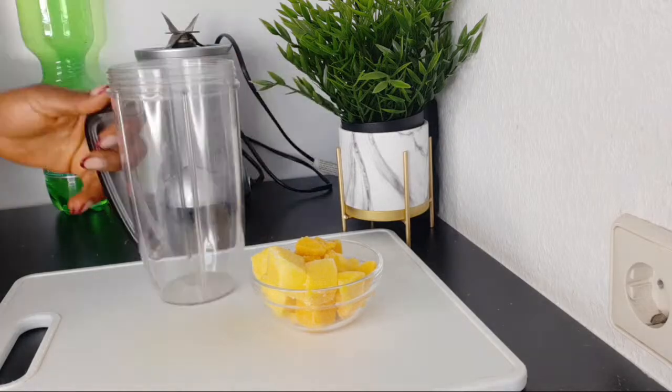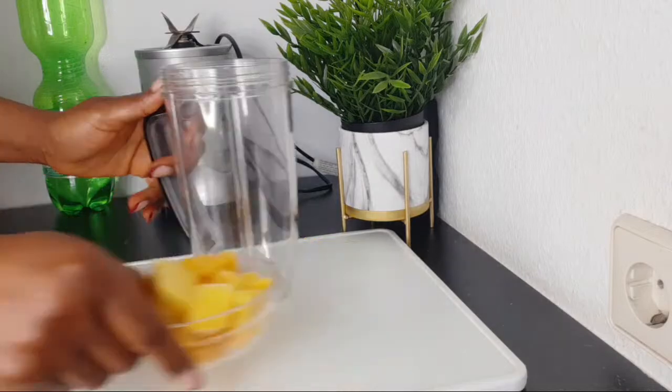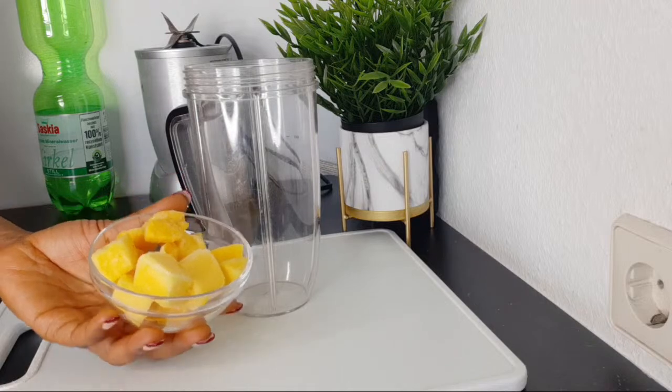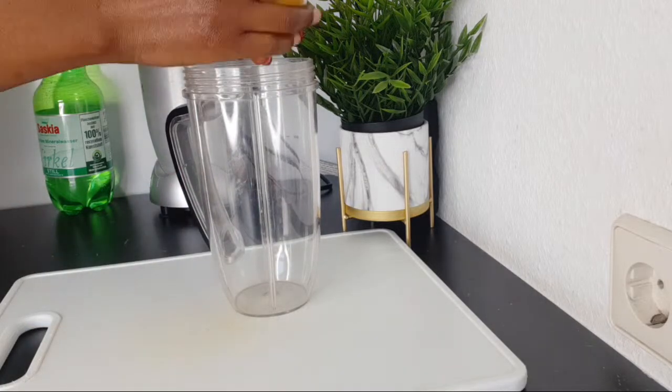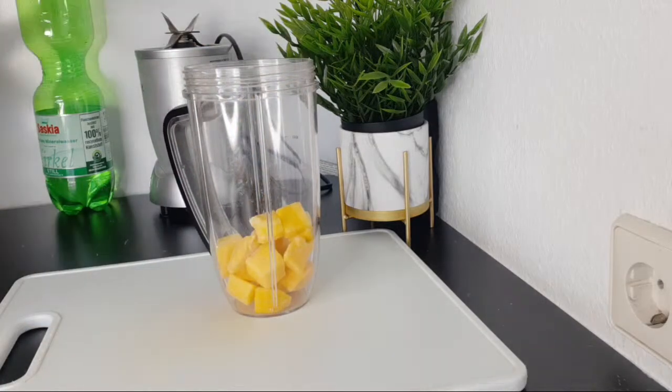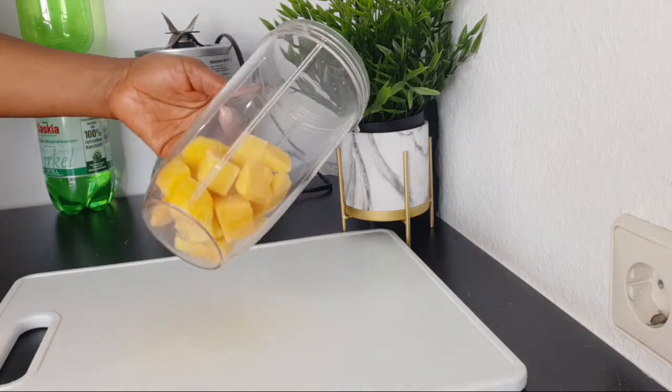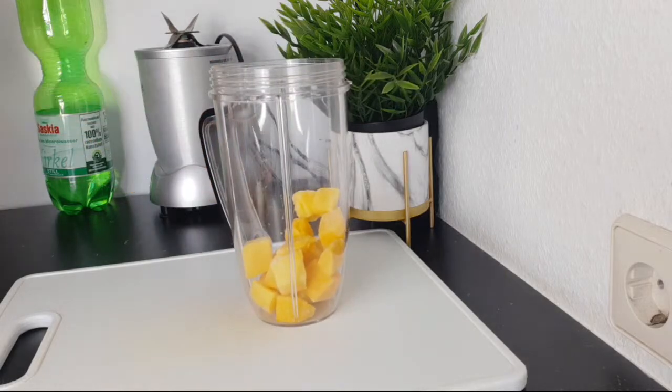I'm going to be making use of a blender, of course, because this is a smoothie. I'm adding about one cup of frozen mango. Having things frozen will definitely help you a lot — especially mangoes, which are not always easy to come by since they are a seasonal food. Having them frozen lets you enjoy them more often.